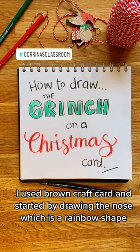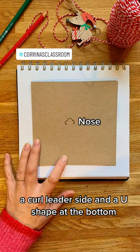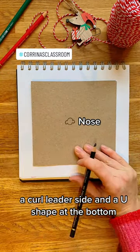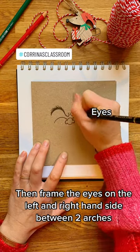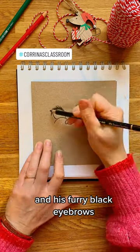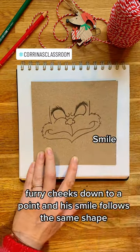I used brown craft card and started by drawing the nose, which is a rainbow shape, a curl either side, and a U shape at the bottom. Then framed the eyes on the left and right hand side between two arches and his furry black eyebrows. Furry cheeks down to a point and his smile follows the same shape.